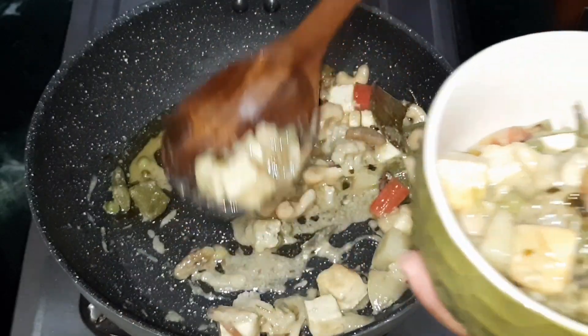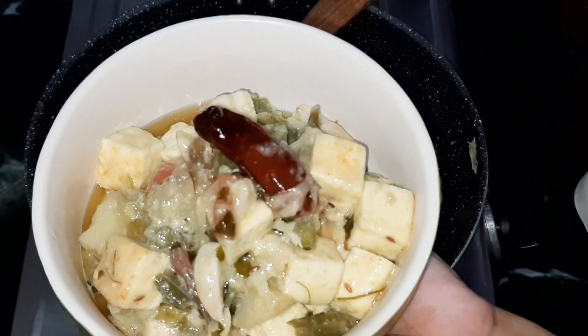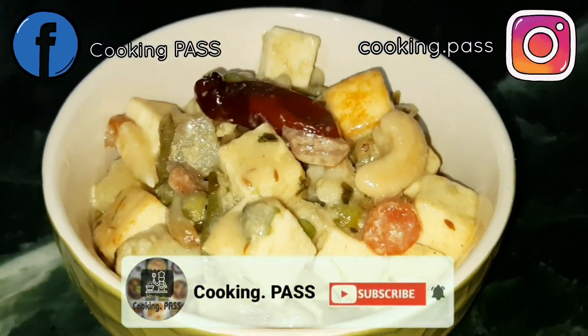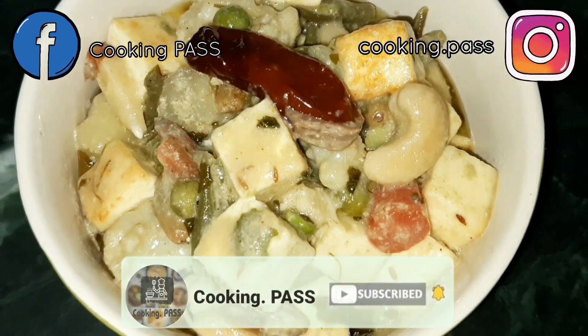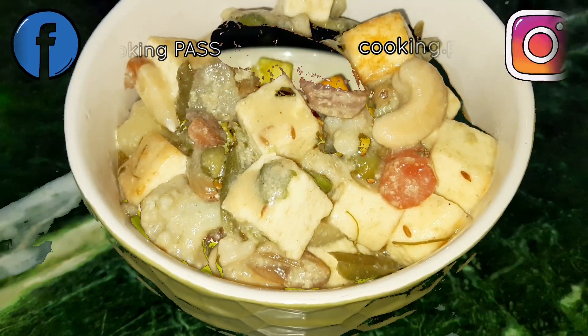Must try this recipe at home and do let us know in the comment section below. If you like this recipe, please do like, share, and subscribe to our channel. Do not forget to hit the bell icon for more updates. Thank you for watching — we will be back soon with another delicious recipe. Till then, happy cooking and stay tuned.